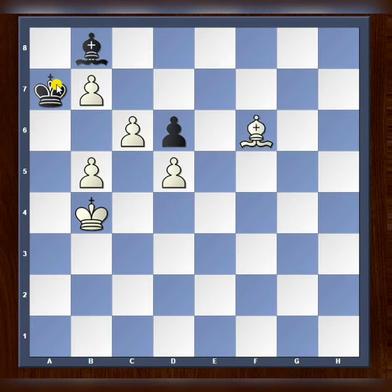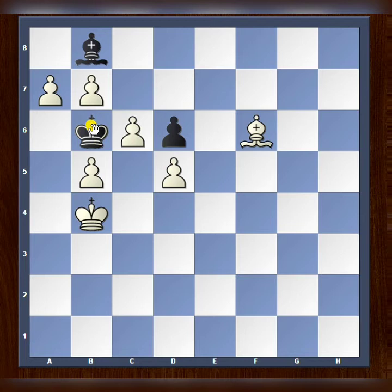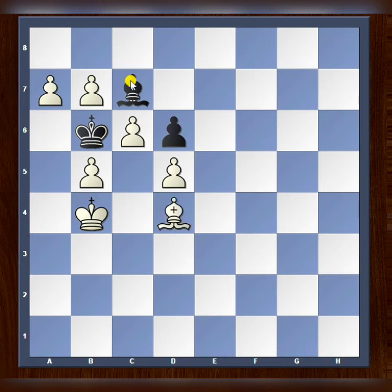If the bishop captures on a7, the a7 square has been taken away by the bishop, and that's why we play bishop to d8 — and that is checkmate. What happens if the bishop tries to hide on c7? Again, the bishop takes away the c7 square, and that's why we play bishop to d4, check and mate.